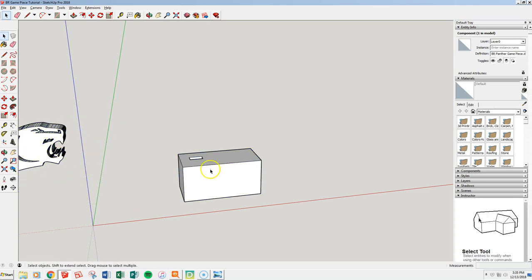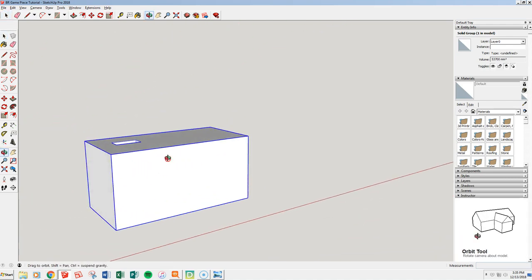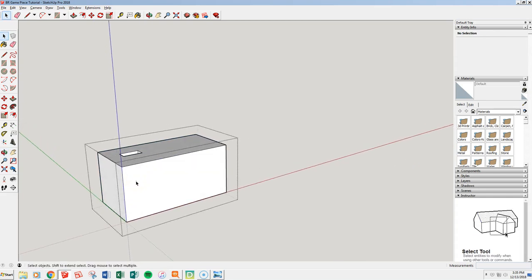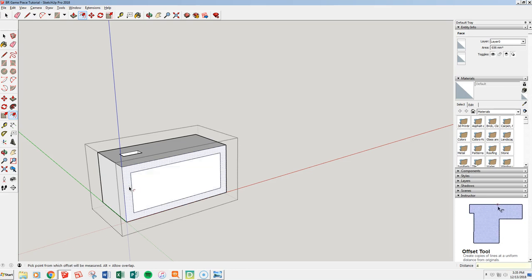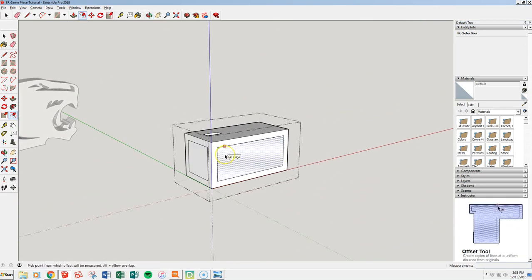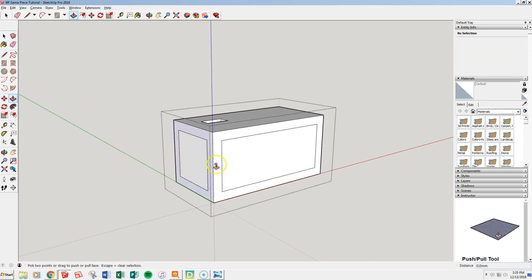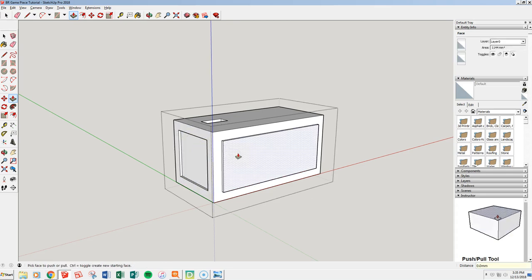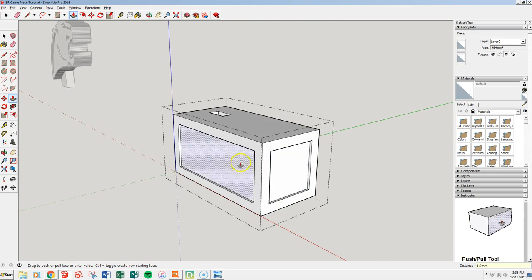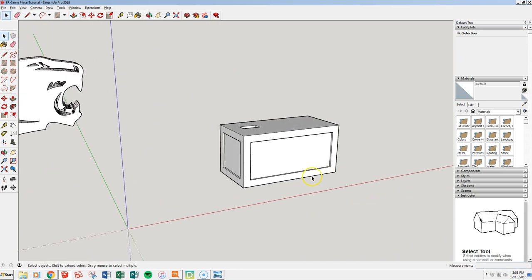Let's move the panther out of the way so we can focus on our base, and now we're going to fancy this base up a little. Let's start by making it look like a cabinet by offsetting this 4 millimeters. Same over here — just double-click once I've already set that. So that looks nice. We're going to push-pull these in — not very far, just 1 millimeter. Now I've got it looking kind of like a cabinet — a little bit of a raised panel style.